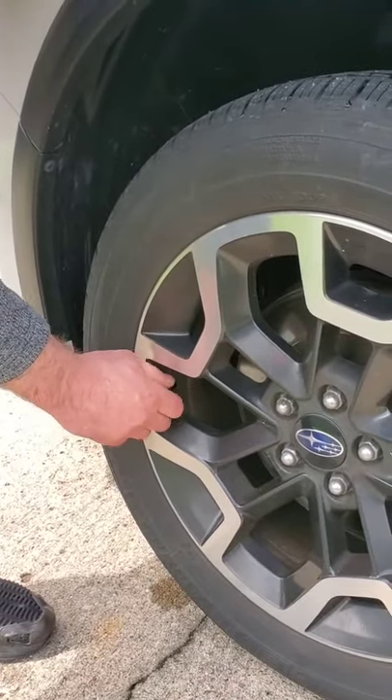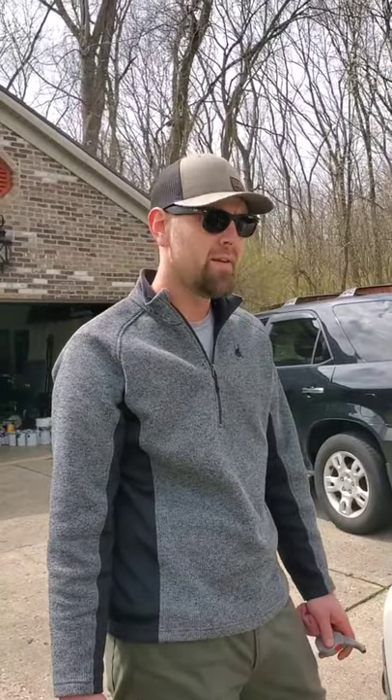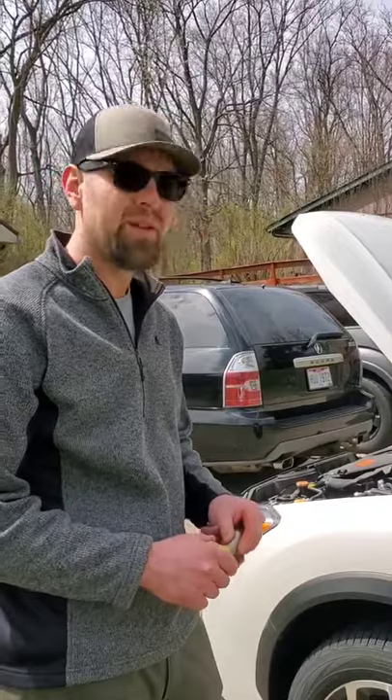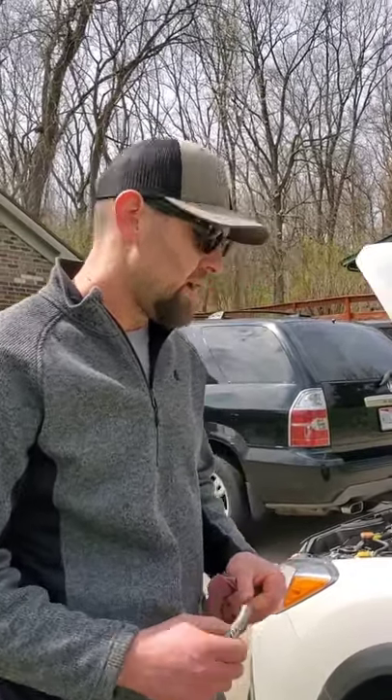It is a good habit to check tire pressure about once a month. Depending on the weather and temperature outside, it will fluctuate a lot. Some of the issues with tire pressure being too low or too high — not having the correct pressure — can cause handling issues and braking problems. If you were in an instance where you needed to make a quick move, you want to make sure your tire pressure is correct.